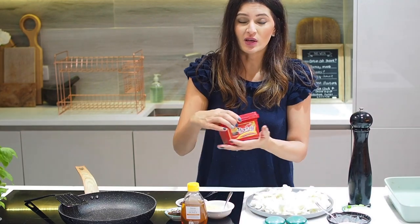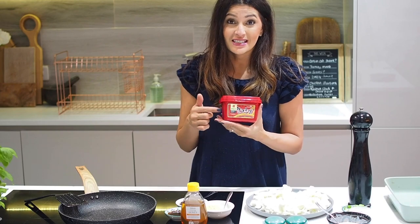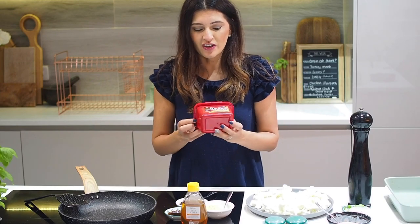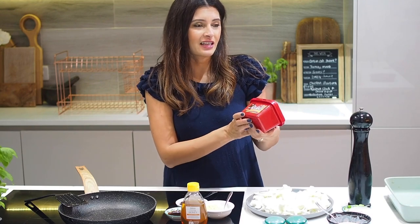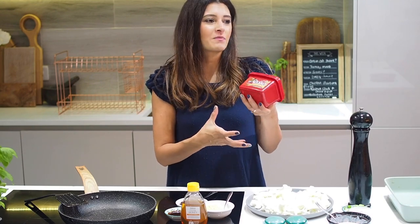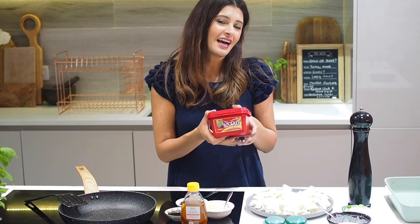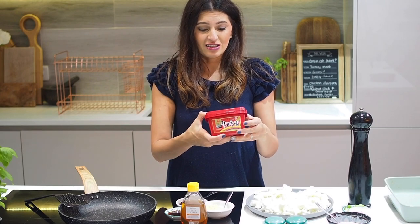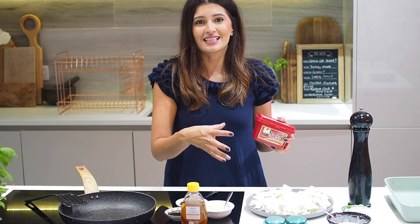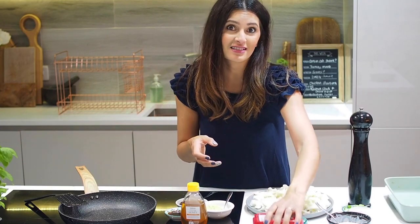Gochujang is a fermented chili paste. If you can, hunt out the one from the Oriental supermarket — some supermarkets carry it but that version is a bit watered down. This one is much better: it's a soybean paste that's been fermented and injected with lots of chili and different spices. We're going to make a nice sticky glaze to go with the roasted cauliflower and serve it with rice and sesame seeds.